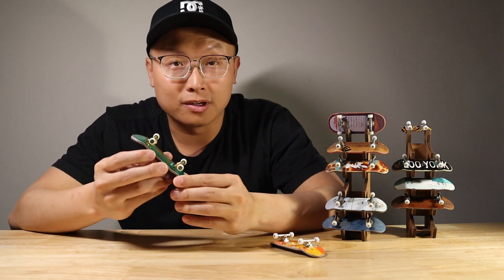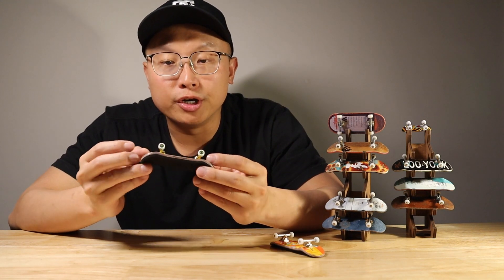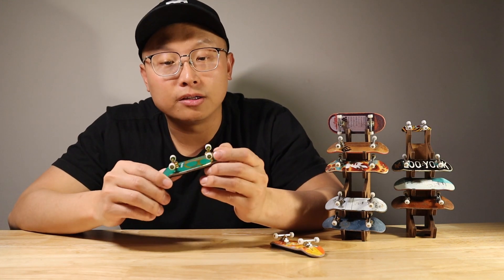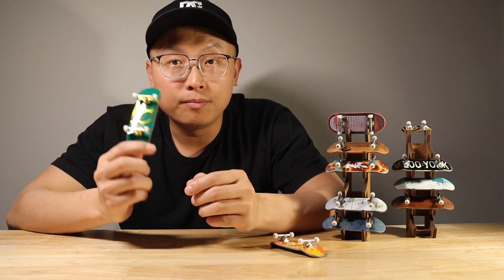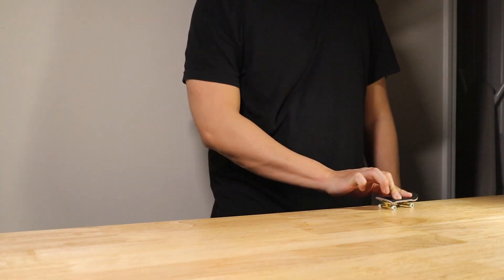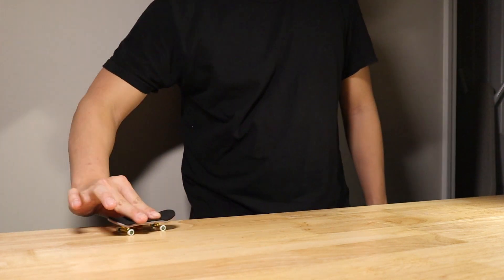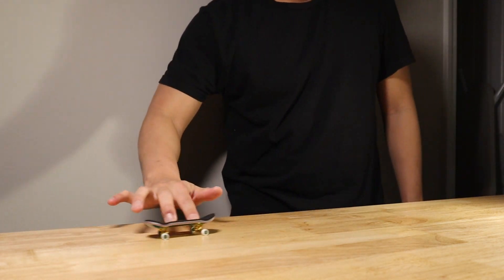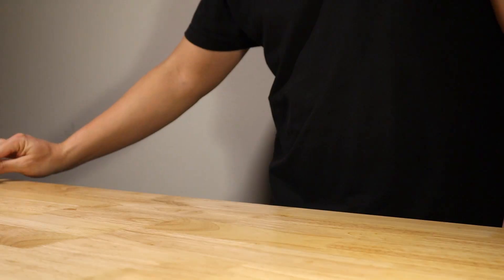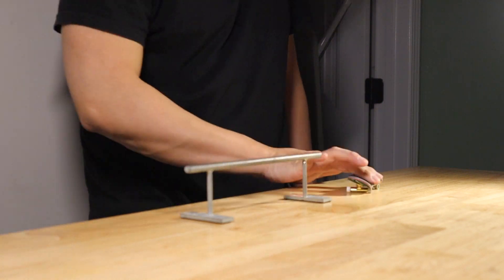The TakeDeck Pro Series is really good for collections, and this fingerboard is pretty good. Let's take a look at how I play the TakeDeck Pro Series right now.